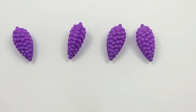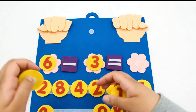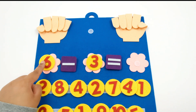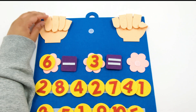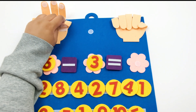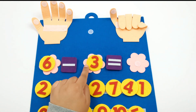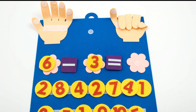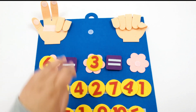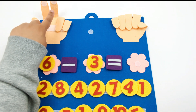5 minus 1 equals 4. Let's set up a different equation. Here we have 6 minus 3. Let's put up 6 fingers: 1, 2, 3, 4, 5, 6. How many fingers do we need to put down? 3, that's correct. Let's put 3 fingers down: 1, 2, 3. How many fingers are left? 1, 2, 3.